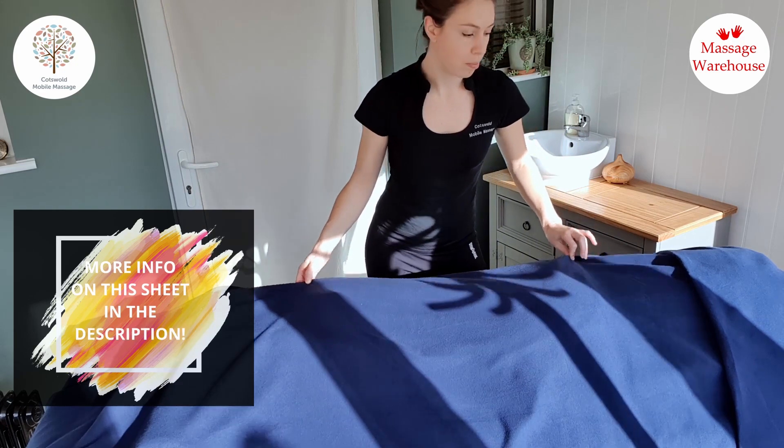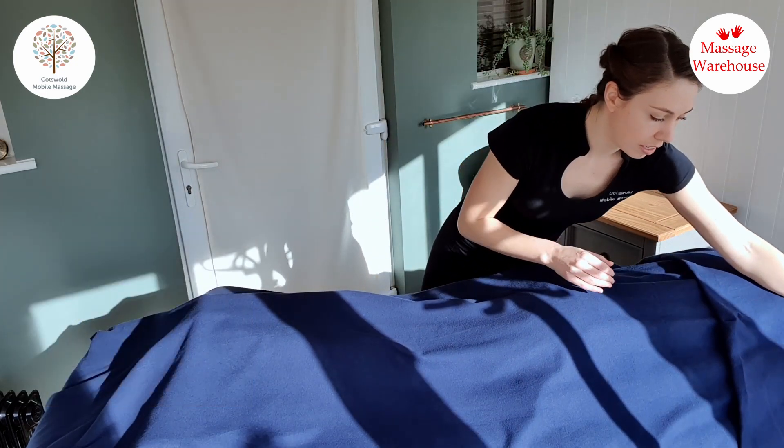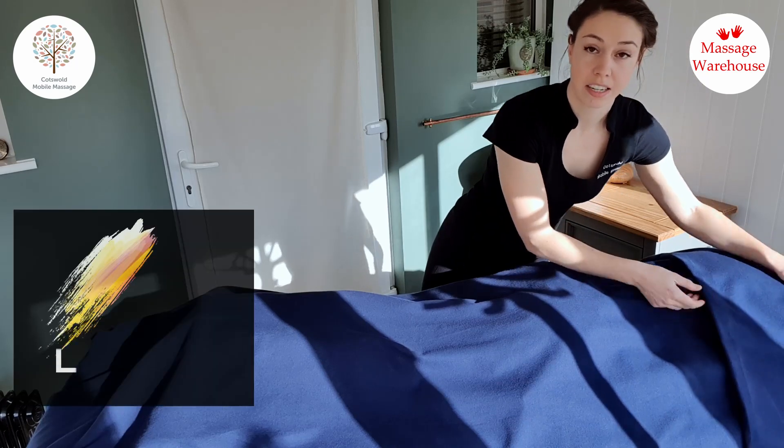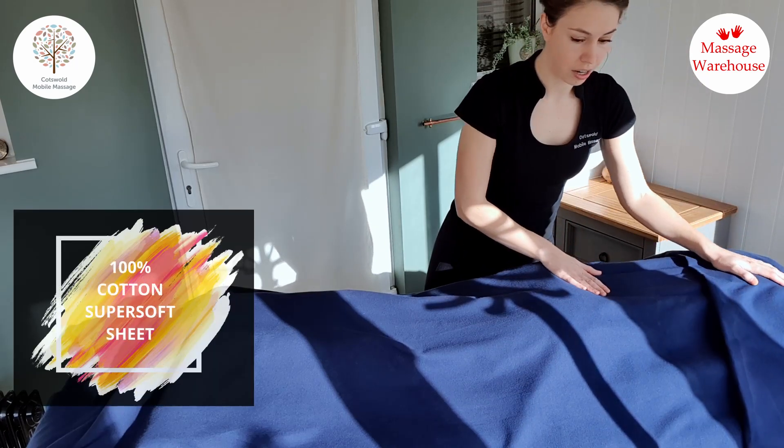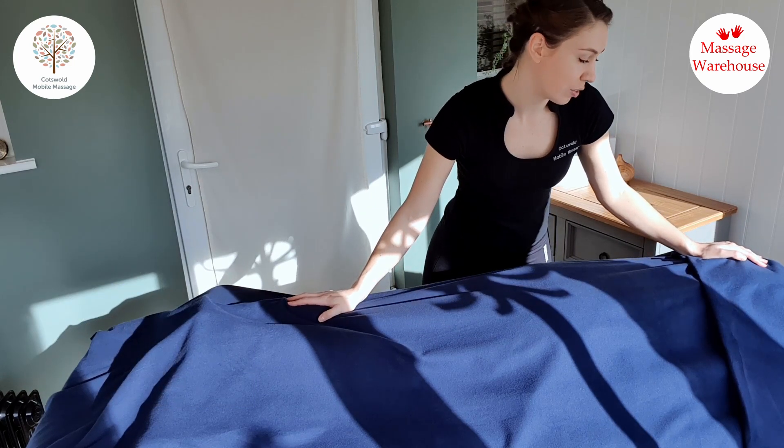I'm using the Massage Warehouse brushed cotton sheet, which is a really nice thickness — a heavyweight 100% cotton sheet. It's ideal for treatments and really soft and luxurious.